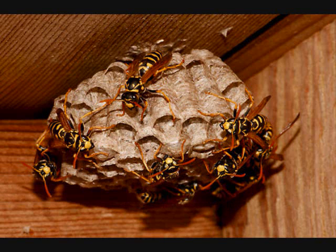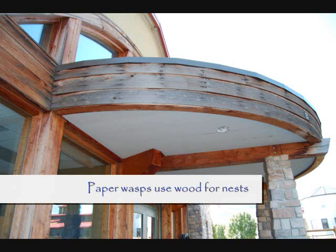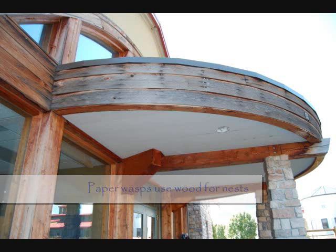These paper nests are made from wood, so one IPM tactic you can employ to help reduce their nest building around common areas is to paint or seal exposed wood surfaces.